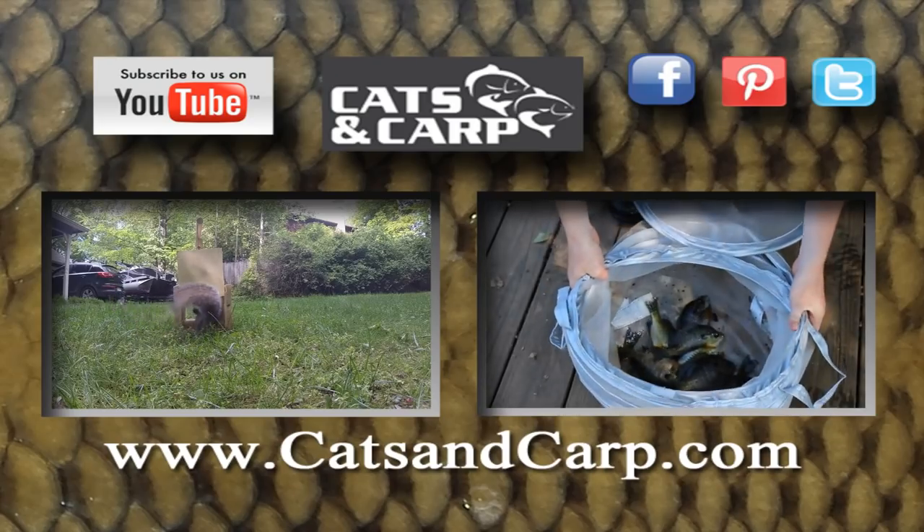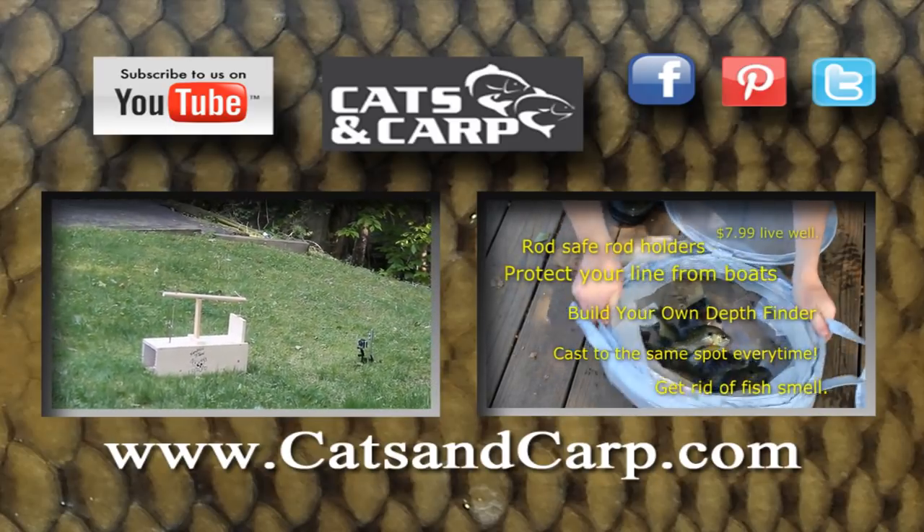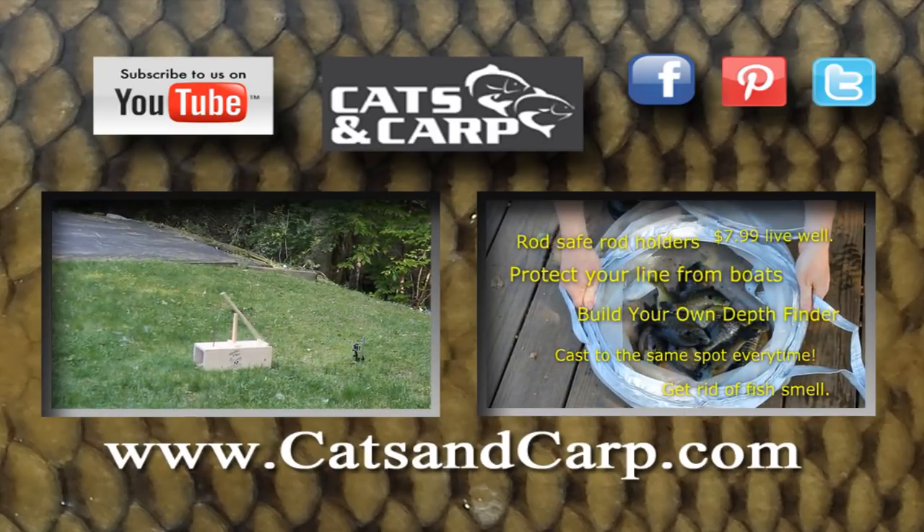If you like this video, check out some of our other videos including how to build your own keep-alive squirrel trap and six of my best bank fishing tips. Thanks for watching and don't forget to click subscribe.